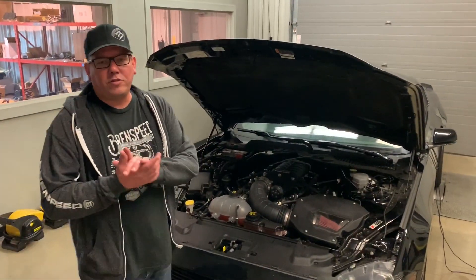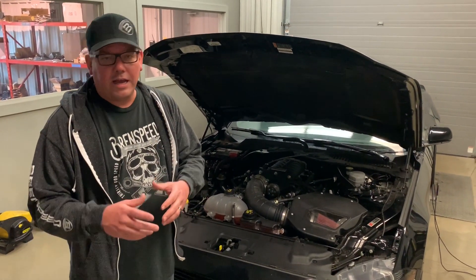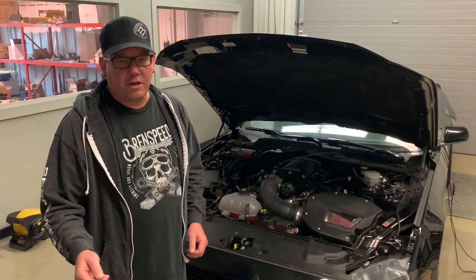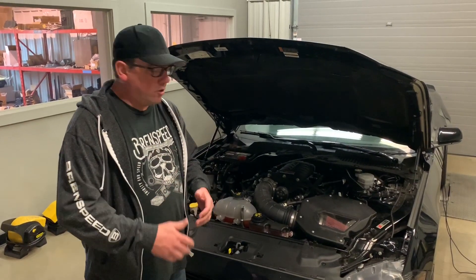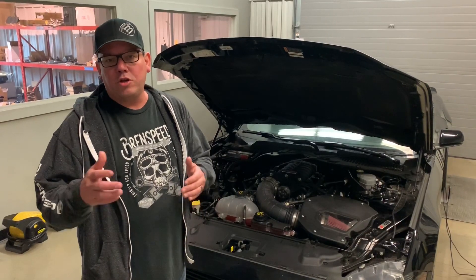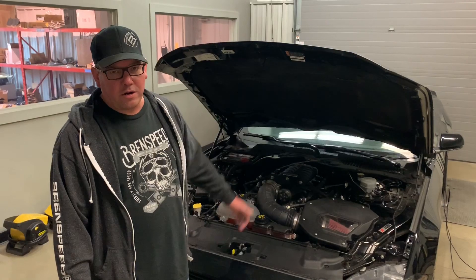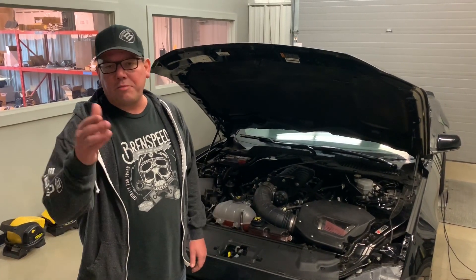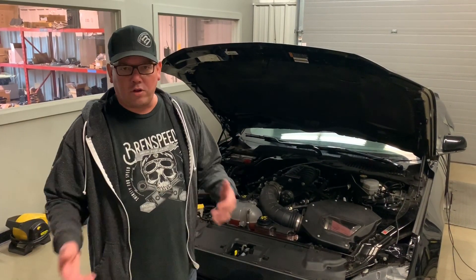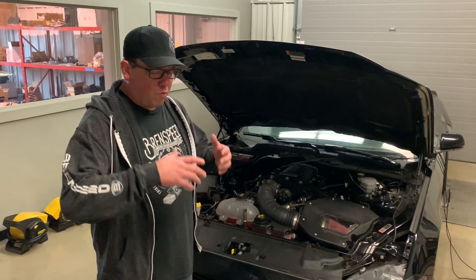So here's what we have. The new Phase 2 kit — and even if you buy a Phase 1 right now — the heat exchanger is 40 percent larger than it was prior. Roush has stepped up and upgraded that intercooling system, as well as some new calibrations. Right now you buy a Phase 2 kit at 750 horsepower, you get the big heat exchanger. Same thing if you buy a Phase 1. If you have a Phase 1 already and want to step up, that's totally available.